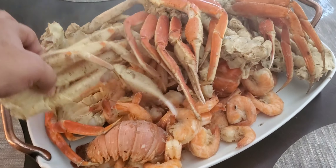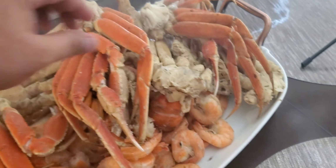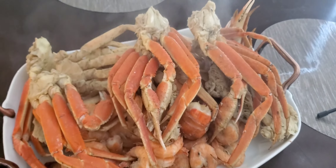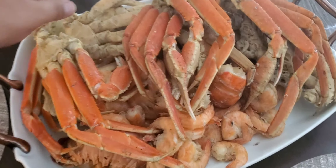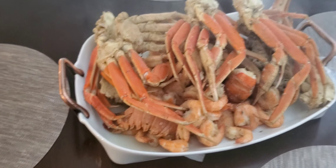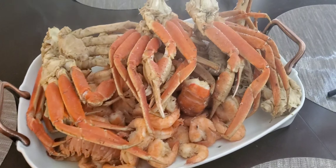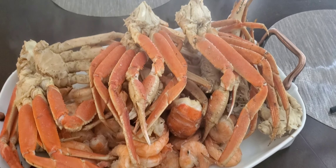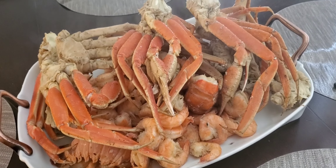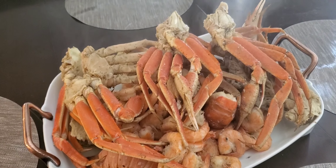We're gonna say grace first. Very hot — I can touch hot stuff though, I've been in the kitchen for a long time. My dad had a big seafood house in Chicago and he taught me how to do this. As you can see there's plenty of everything for everybody — there goes another lobster tail down there, and you can see the snow crab legs. This is gonna be delicious!